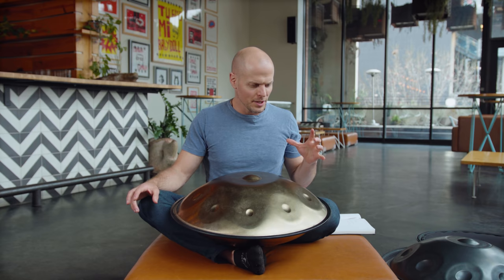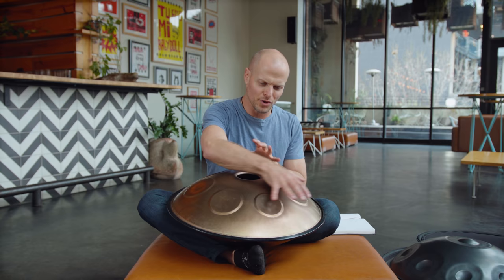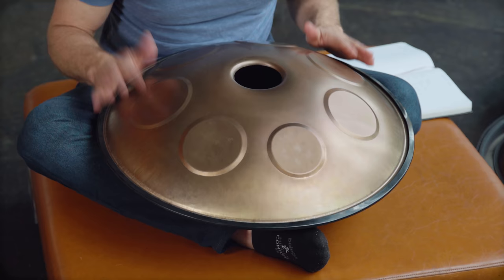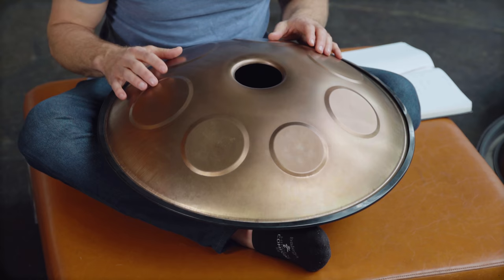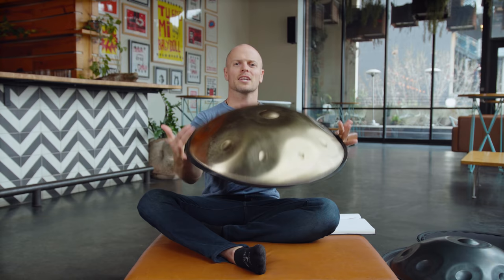Dave does something really fun with his instrument — this particular instrument — where you can see the surface is very different on this second side. If you were doing a performance on the hand pan, after 60 minutes of one scale you might get tired, and people might get a little fatigued listening to it. So you can play with all sorts of stuff on this side and throw some novelty in there.